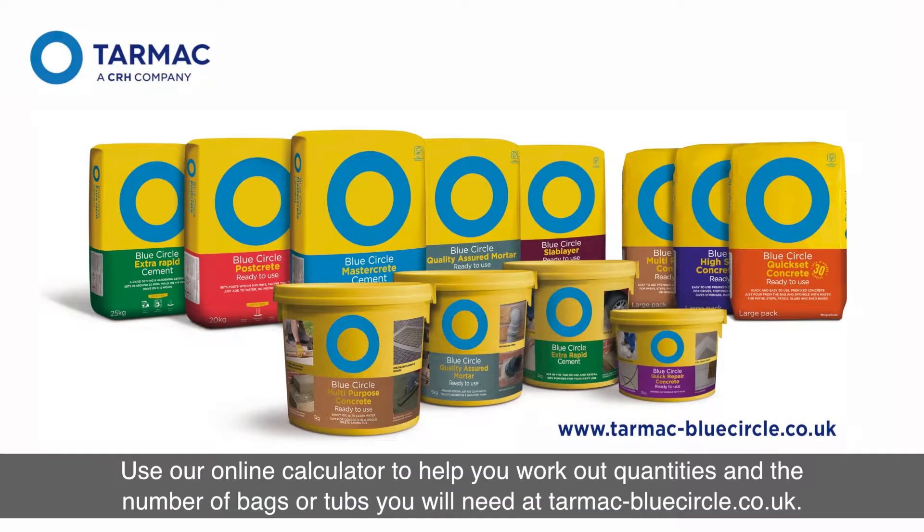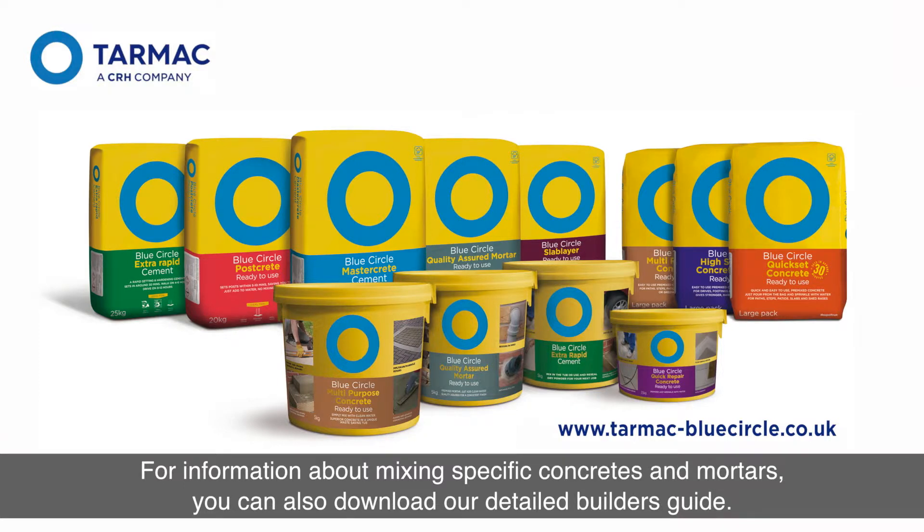Use our online calculator to help you work out quantities and the number of bags or tubs you'll need at tarmac-bluecircle.co.uk. For more information about mixing specific concretes and mortars, you can also download our detailed builder's guide.